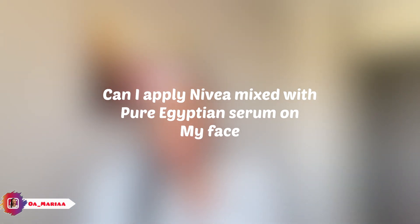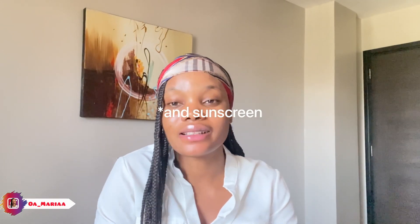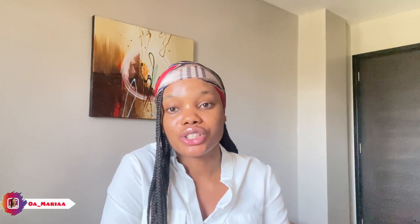The next question is: can I apply any via mixed with pure Egyptian on my face? Please just get a dedicated product for your face. Your face is at the forefront, not covered by clothes, packing all the dust. The three standard things you need are a cleanser, a toner, and a moisturizer. Any additional treatment — serum or tube — comes after that. Don't use your body products on your face as they might clog your pores and cause acne or reactions.